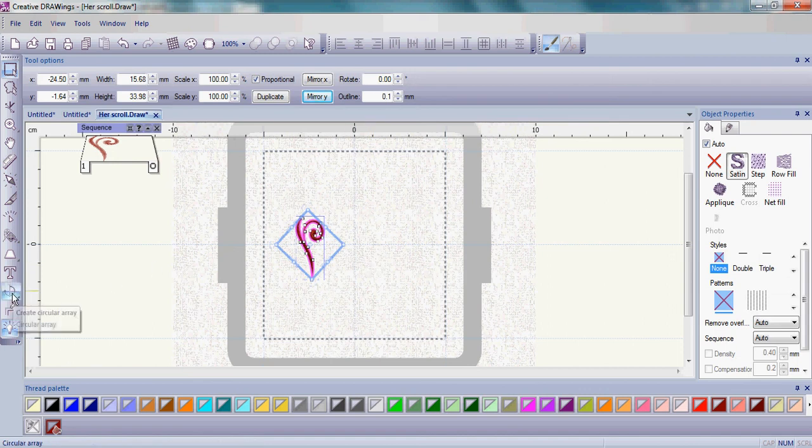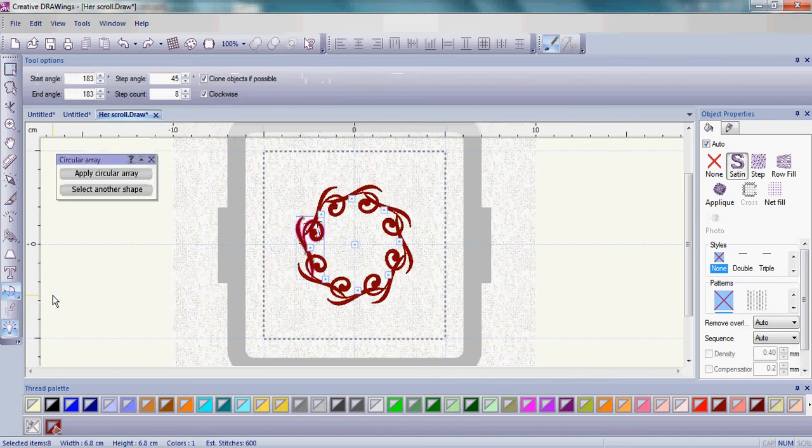Go over to the left side and you're going to create a circular array. Remember with this tool — if you've just made the His towel — you may need to hold down on the tool and then move over to find the Create Circular Array and let go.